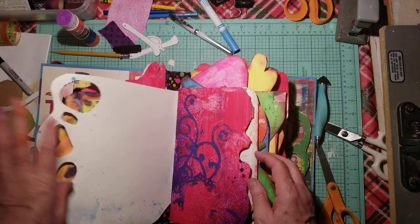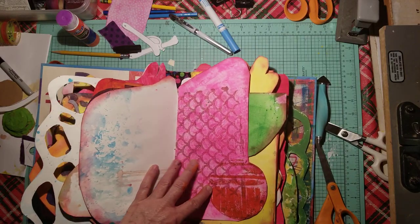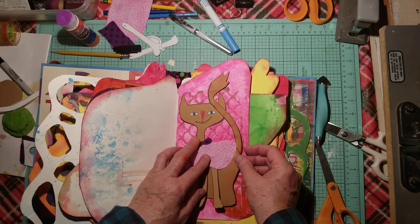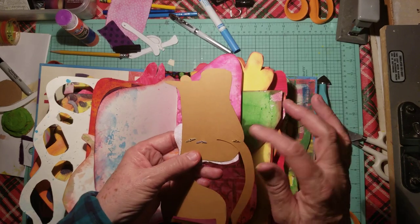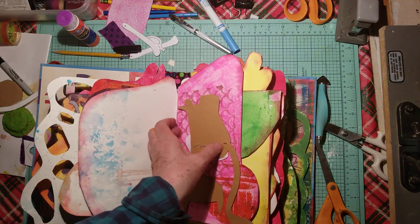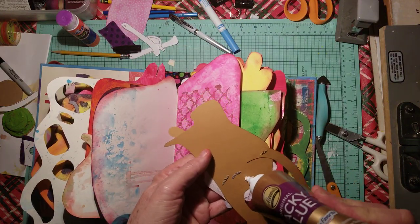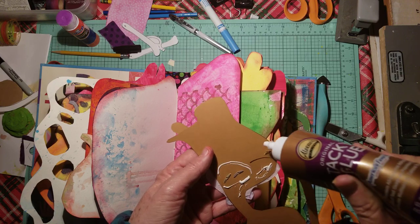I'm trying to think of a fun place to put this kitty. I kind of like her right here. I'm going to not glue down the tail — I'm just going to glue all the other places, and be careful not to glue around the brad, leaving plenty of room for those to be movable.